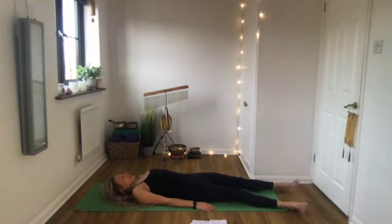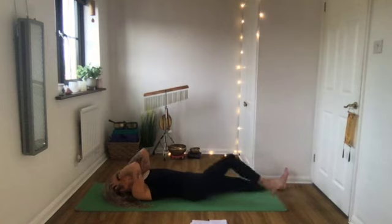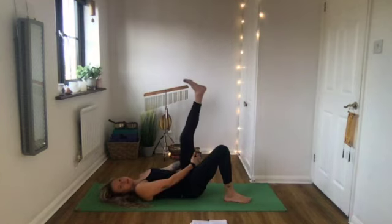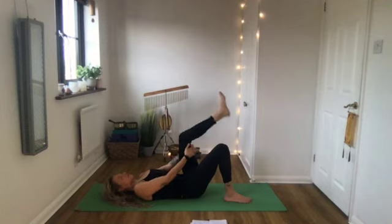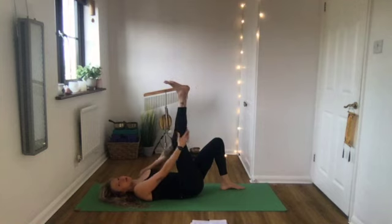Let your legs straighten away from you and flip your feet side to side to release the legs. Then bend the knees, feet flat to the ground. Take hold of the left thigh - you can interlace your fingers around your thigh - and gently stretch your heel up towards the ceiling. It doesn't need to be straight, just place it where you can feel the stretch. If you want to make the stretch deeper, climb your hands up closer towards your ankle. Keep the shoulders relaxed as you hold here.